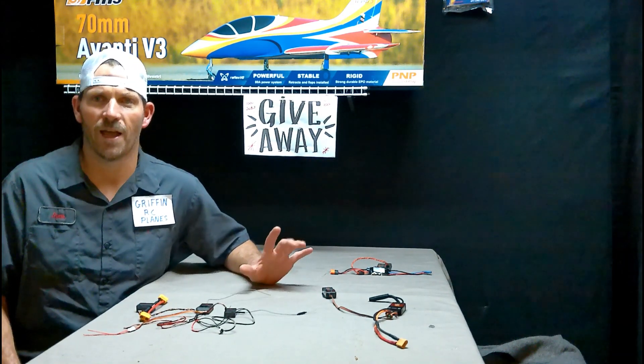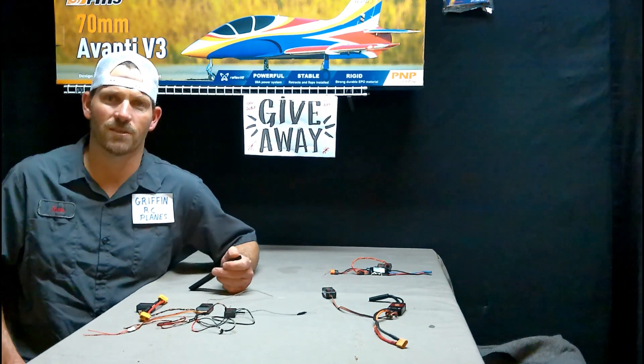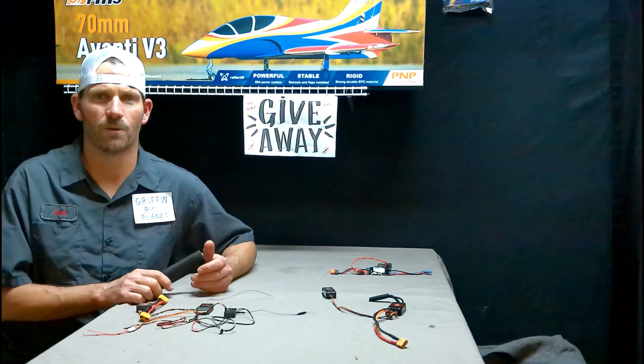Thank you so much. If you haven't subscribed, please do, and click the like button. That helps out the YouTube algorithm and keeps the subscriber count going up — and the subscriber count going up keeps me doing this, so everybody's happy. I just can't say thank you guys enough for everything; it really means a whole lot to me. Until next time, you'll see me here.